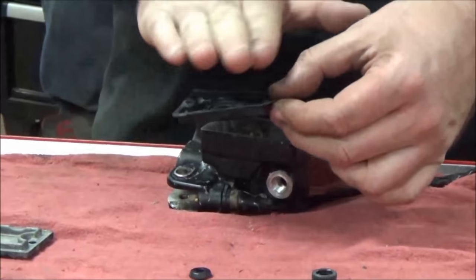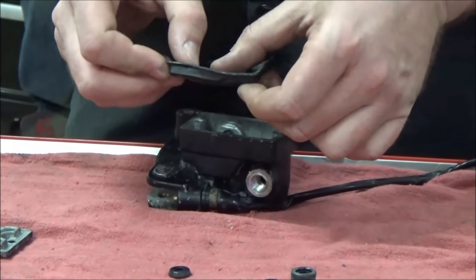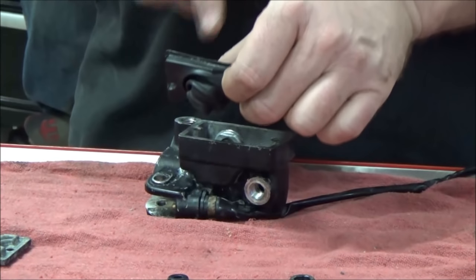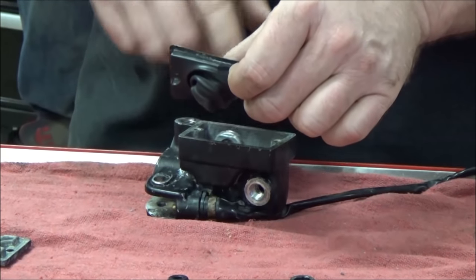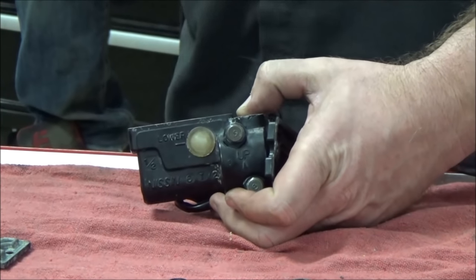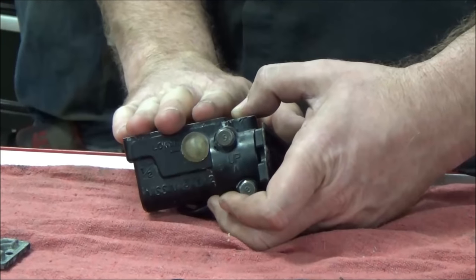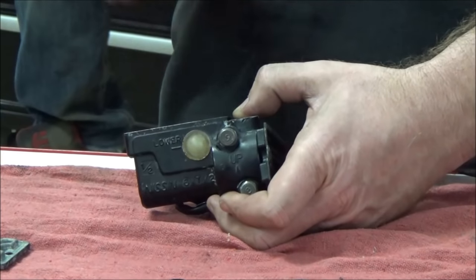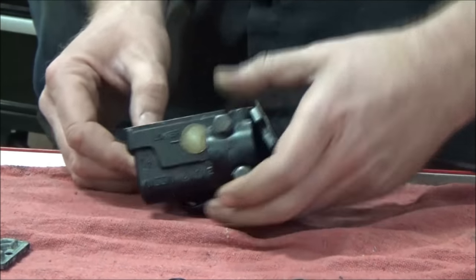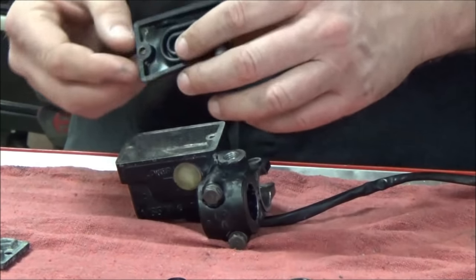We have atmospheric pressure above the diaphragm and brake fluid below. When we apply the brake or as the brake pads wear, this diaphragm will stretch down. You've probably seen this where you pulled one of these apart and the diaphragm was all the way expanded - that's a really good indication your brake pads are worn. When the fluid level drops, it's because the brake pads are wearing. If someone tops the fluid back off, those brake pads are going to continue to wear, so understand the balance between checking brake pad thickness and the reservoir fluid level.